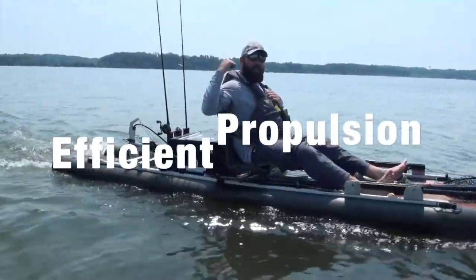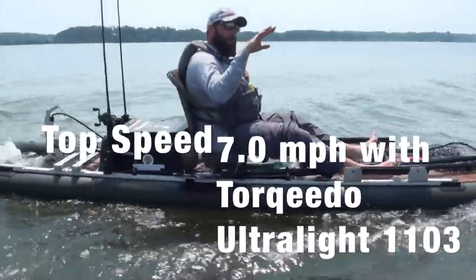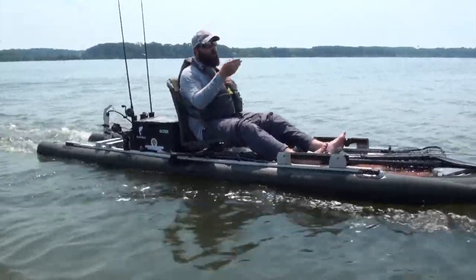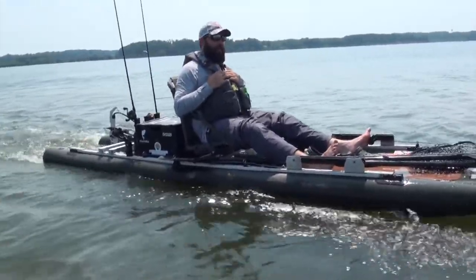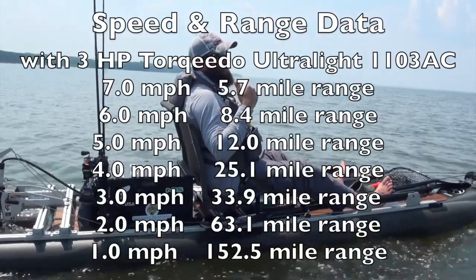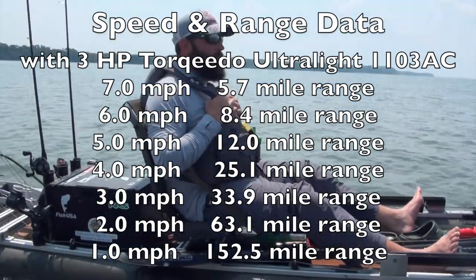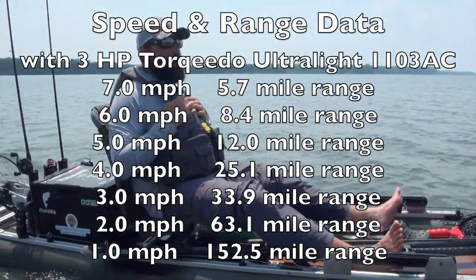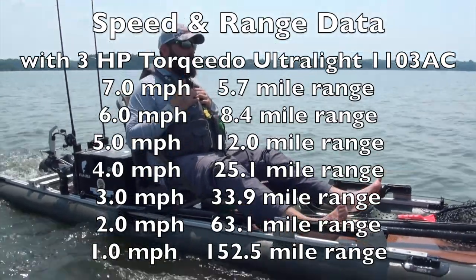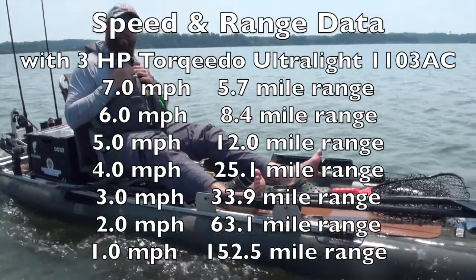We finished back in that cove and we're making a long run out to another creek along the main part of the bay. We've got a 28-inch snakehead and an 18-and-a-quarter-inch largemouth from all the way in the back. We had to get through that real thick stuff, found some shade and some wood, and pulled the largemouth off of there. We're going to run out to something different and see if we can get on some more.